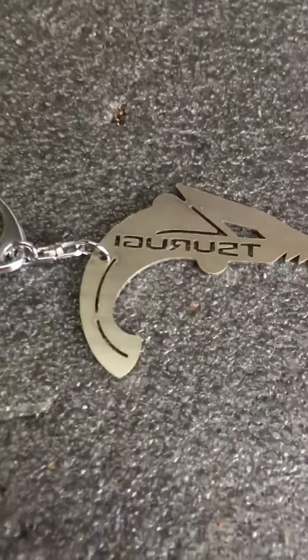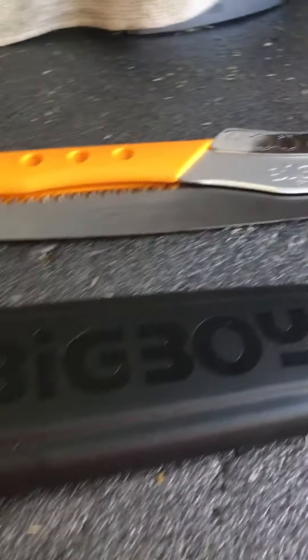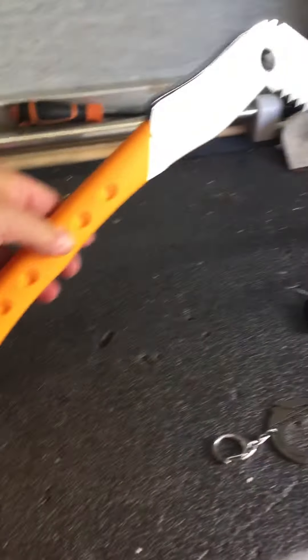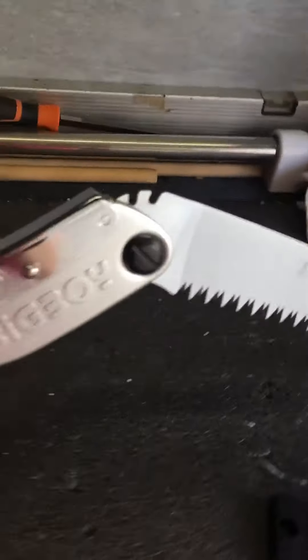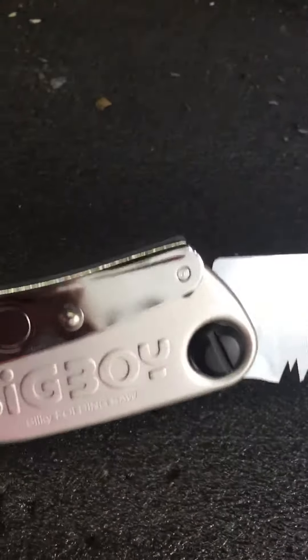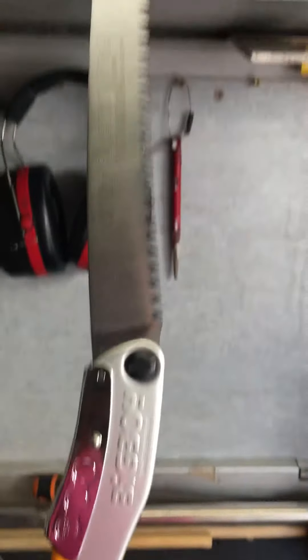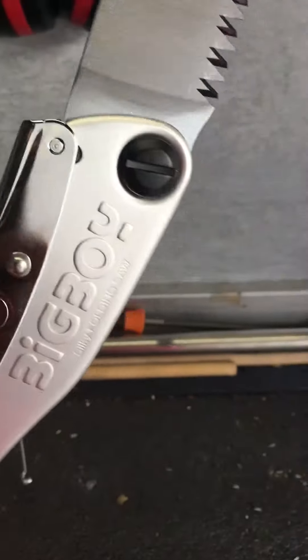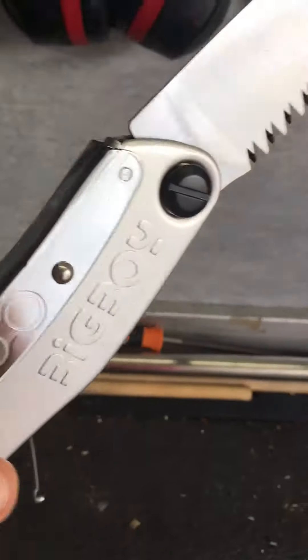What is the Silky Big Boy? The Silky Big Boy is a folding saw. It's three positions - you can have it at this angle, depress here, and she will hold to this sort of angle.